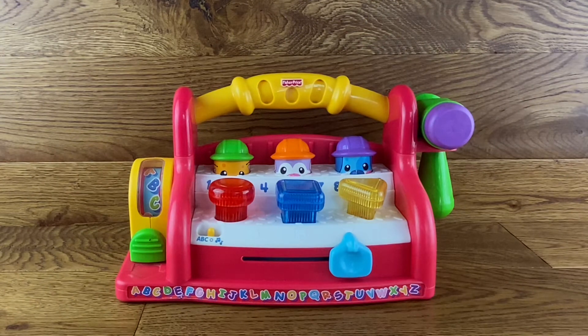Hi there everyone, I hope you're all doing well, staying safe and everything like that. So today we've got a Fisher-Price 2004 — it's like a tall bench. You get a little hammer, you get a little measuring tape, you can hit things, things pop up and down, got some music. So let's have a little run for it and see what we got.